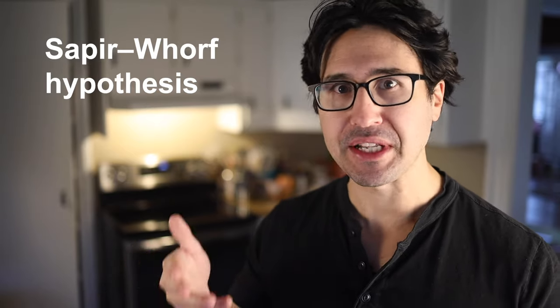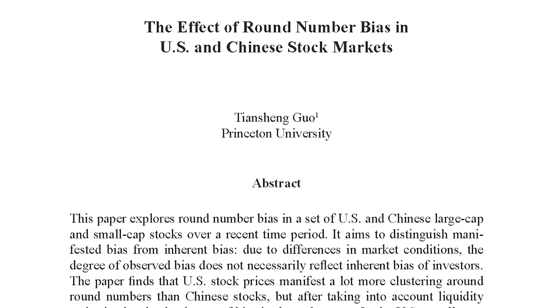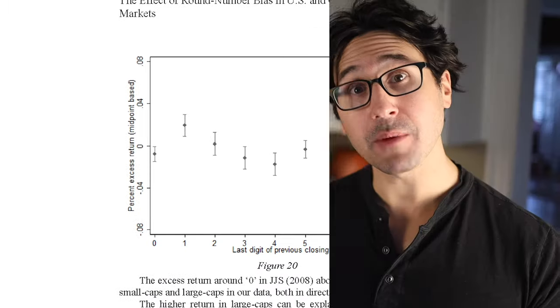In linguistics and cognitive science, they have this concept called the Sapir-Whorf phenomenon, also known as linguistic relativity — the idea that our languages actually shape our thinking. The classic example is the Russian word for blue. There is no Russian word for blue; there's a word for light blue and a word for dark blue, but no word implicitly asserting that both colors are shades of the same color. As a result, Russian speakers and English speakers think about these colors in very different ways. Over in business and economics, there's a concept called round number bias: people are more likely to buy or sell an asset once it hits a nice round number, even if that might not be the most rational time. You have to wonder if there's some phenomenon in cooking that's kind of like linguistic relativity and round number bias combined.